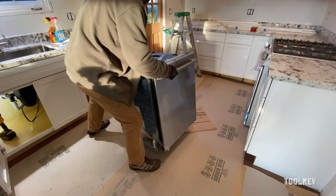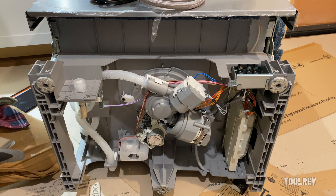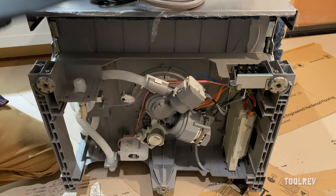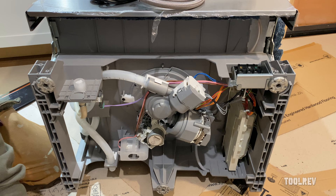We're going to tilt this guy on its back — make sure we don't have our cabinet there. If your dishwasher comes with the toe kick installed, you're going to want to take that off and then remove the cover plate from your electrical box.